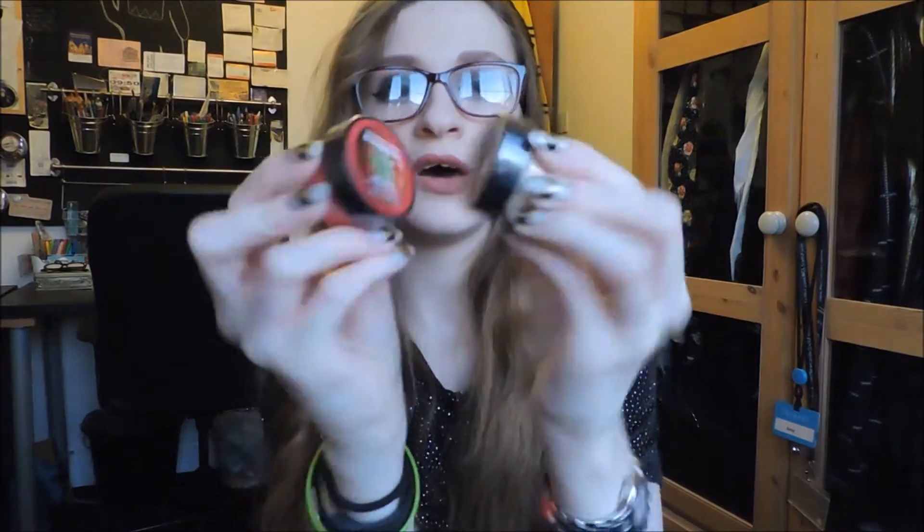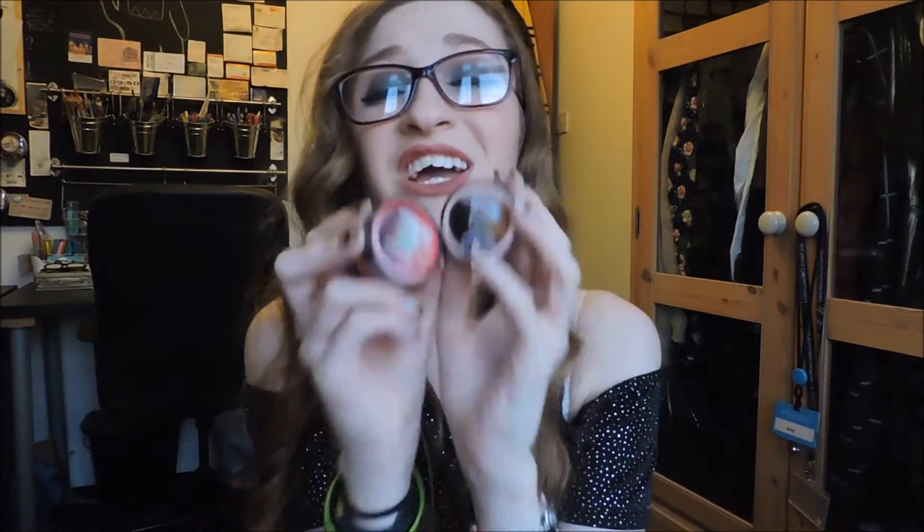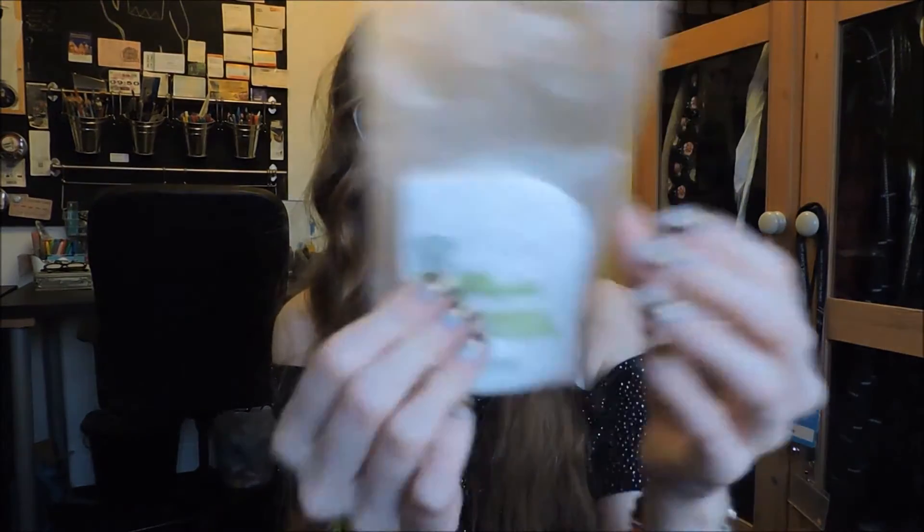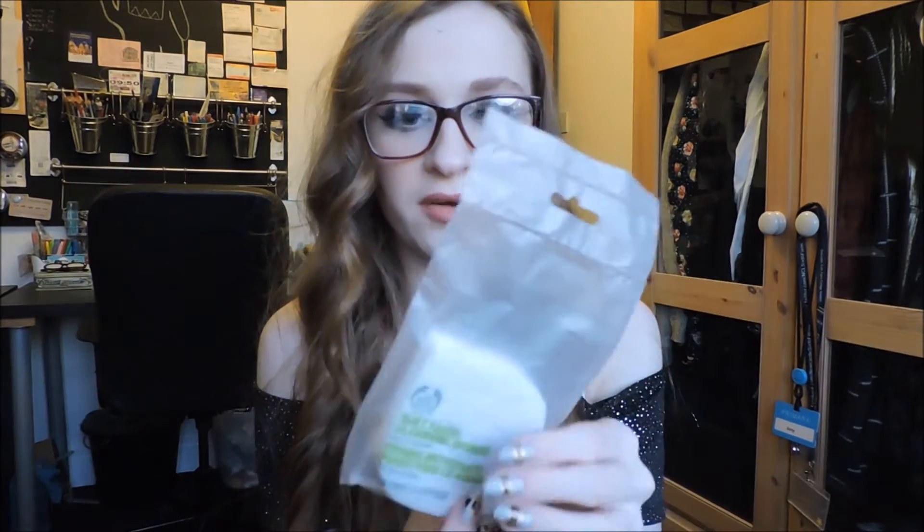Two lip butters — one is just sheer and this one is strawberry, my favourite smell. Unfortunately I can't use these because my lips are really specific about what I put on them. Lipsticks are fine but anything that is a Vaseline or lip balm type product, my lips will swell up massively — they just don't like anything. So I'll be giving those away. You also got a cleansing sponge. I thought you might get a cleanser as well but you didn't. It is nice, very soft, and these are always incredibly useful.